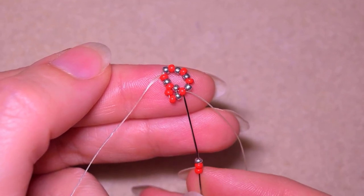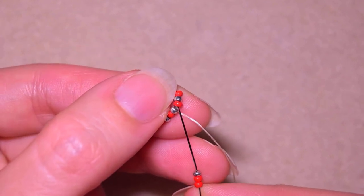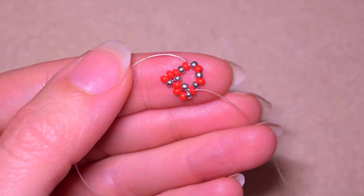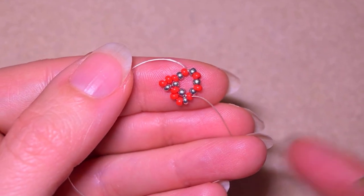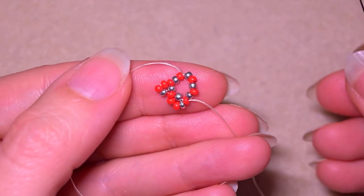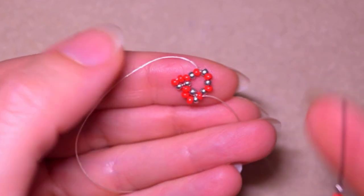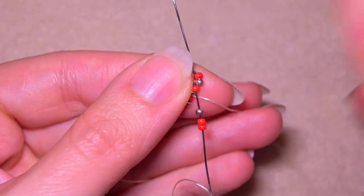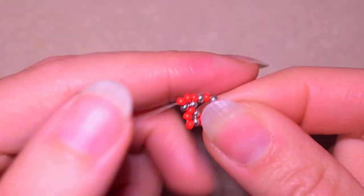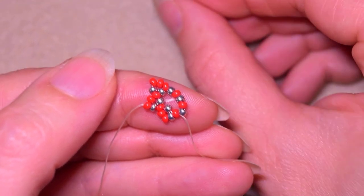I take two reds and one silver and as I'm exiting out of this red I skip the silver that's on my way and go through the following red. By the way, I'm going to be rid of these shadows soon because I'm buying new lighting equipment, so stay with me. I take two red beads and one silver, skip the silver on my way, and go through the following, then continue this three more times.